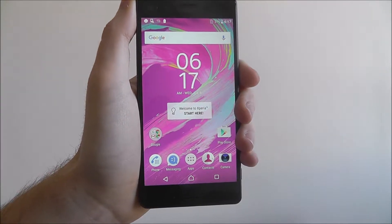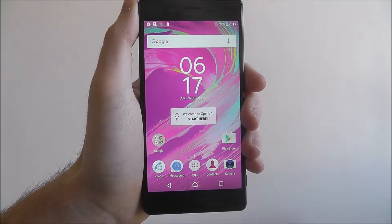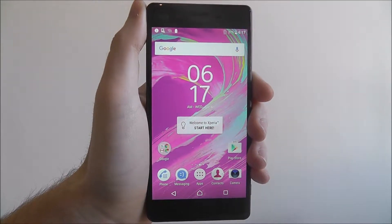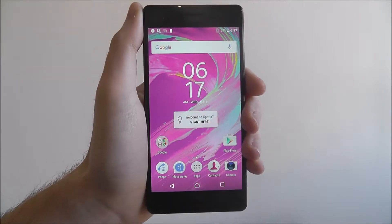Hi guys, in this tutorial I'll be showing you how to connect to your home Wi-Fi on the Sony Xperia X. Your home Wi-Fi should be one of the very first things that you connect to once you've set up your Sony Xperia X.